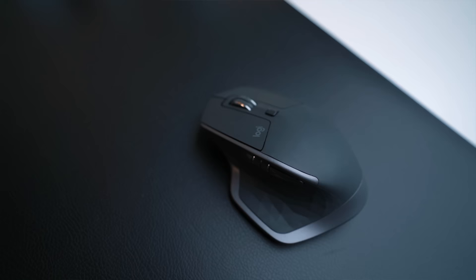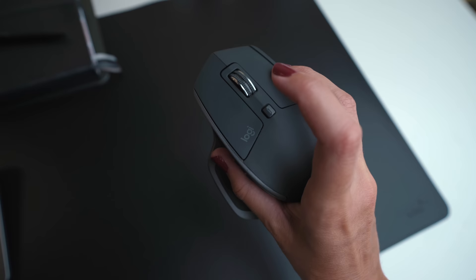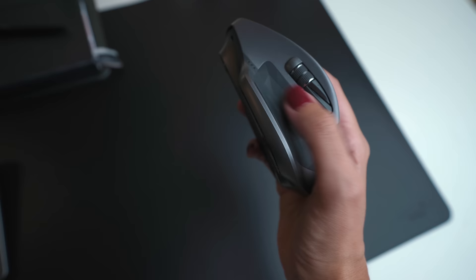The best mouse I've ever tried is this one from Logitech. It has so many keys you can customize per software — one configuration for one app and another for a different one. It also has a side scroll wheel which is great for scrolling through my Final Cut timeline. I've noticed so many YouTubers and filmmakers use it, and there must be a reason for that.